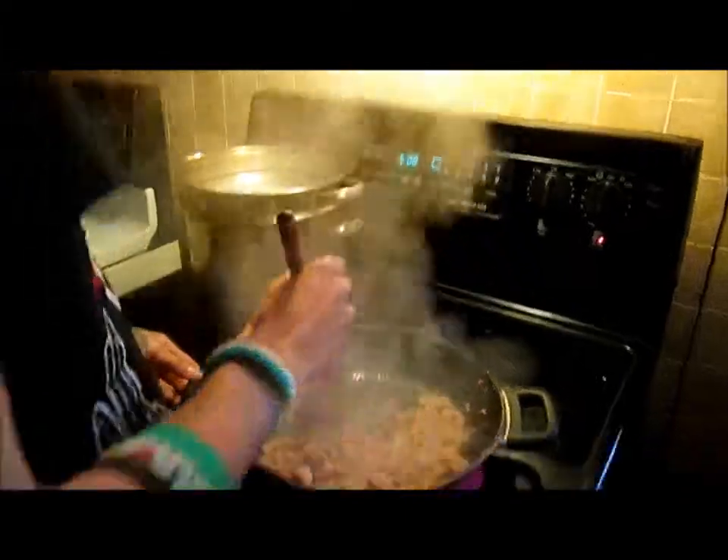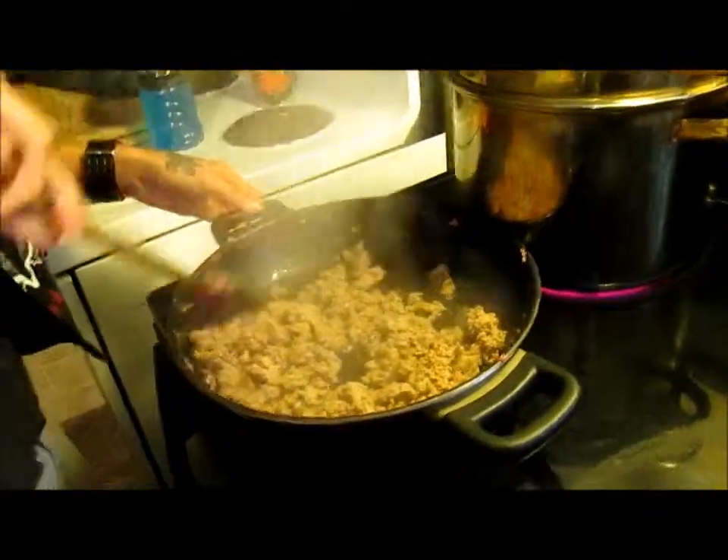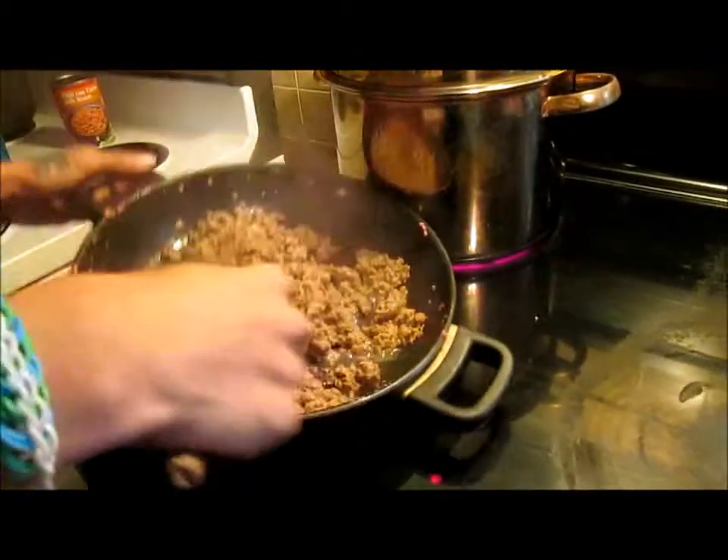425 degrees for 10 minutes for the garlic bread. It's not even fully brown yet. It will — the pan's still hot. Just make good use of the heat that you have.